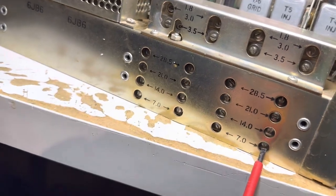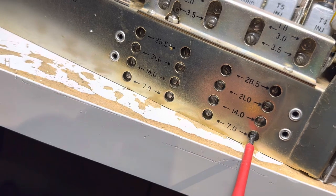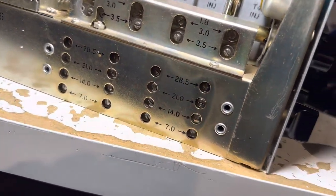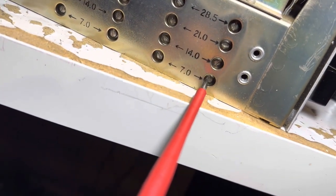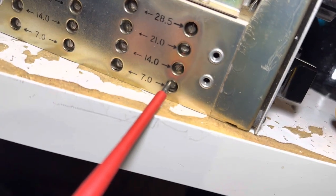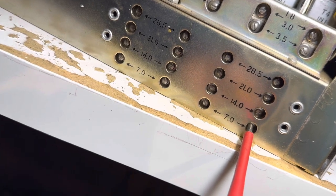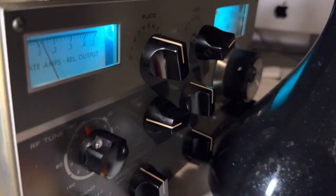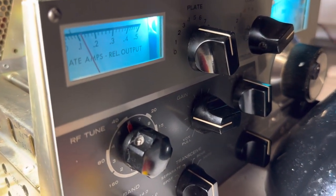I just can't get the screwdriver lined up on this thing because I can't see it well enough. Something this simple and I can't do it. This last slug is usually way off — but it's on the money. Okay, so on 40 meters we've peaked all those slugs. The rest look pretty good.